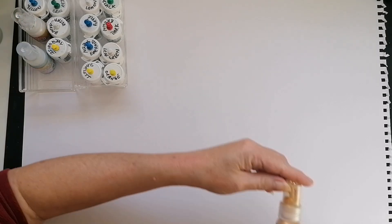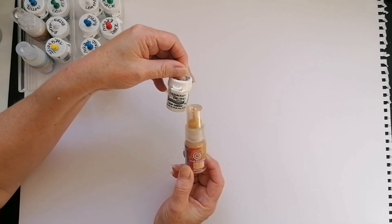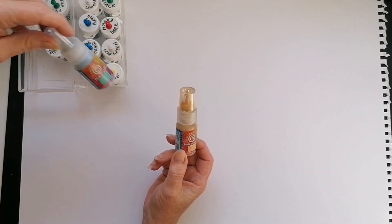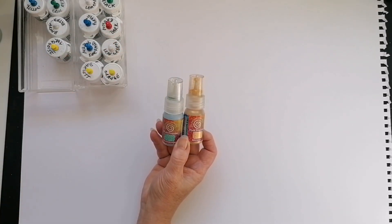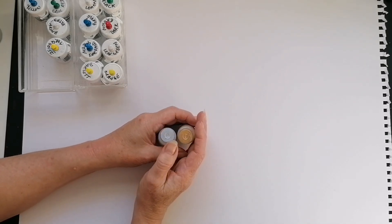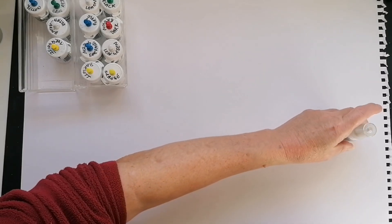These are the Pixie Sprays and Pixie Powders from Cosmic Shimmer, and these little ones are brushos. I've got various colors: peacock green, white pearl, rich gold. You can use those and then I'll use the brushos as well. Let me show you how to apply them.